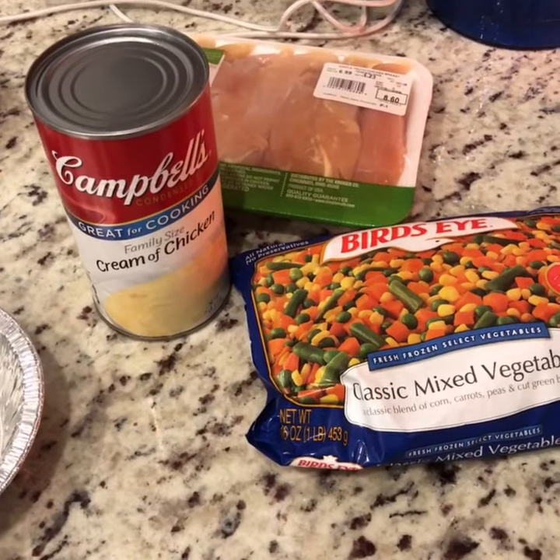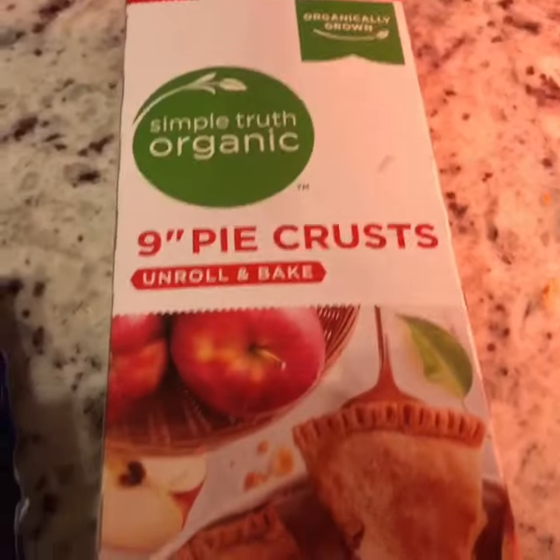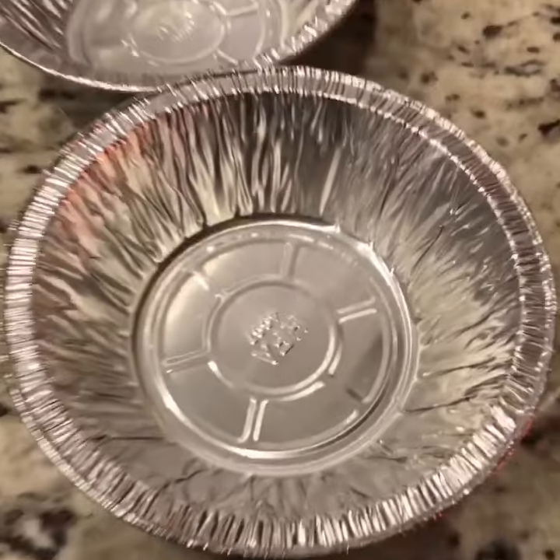Chicken pot pie — the Tay edition. Tay Tay. Ingredients: chicken, vegetables, cream of chicken soup, pie crust, pie pan. Personal.